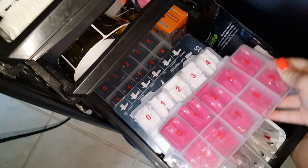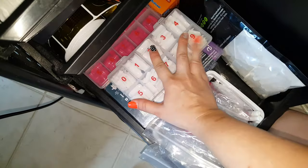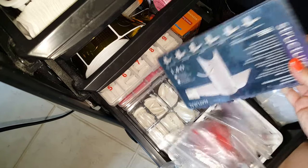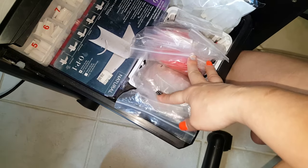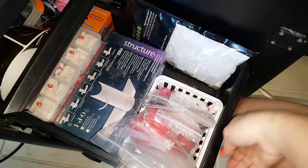These little containers house my nail tips — I've got black, hot pink, white, natural-colored, and pearl. Then in this little box there are some extra clear and red tips, and then some extras that couldn't fit, with my nail glue down on the side.